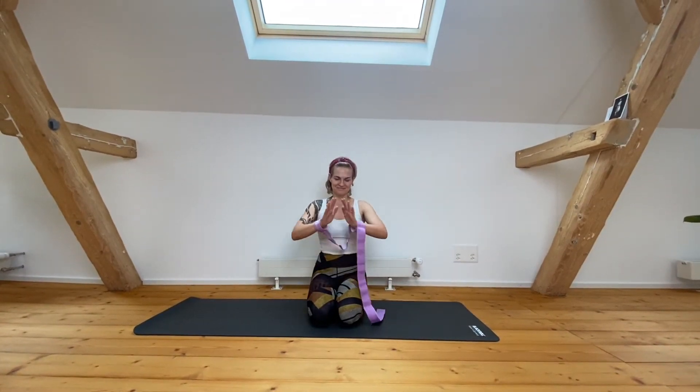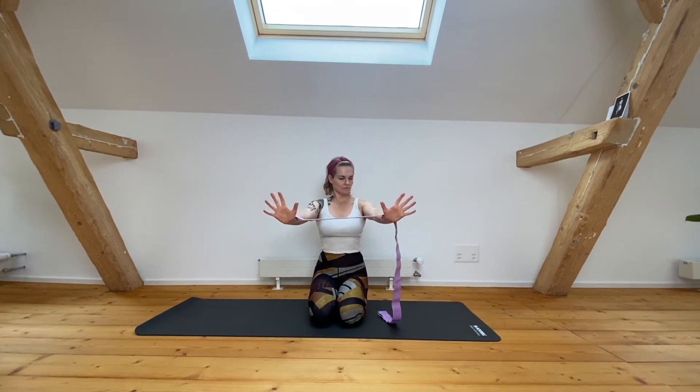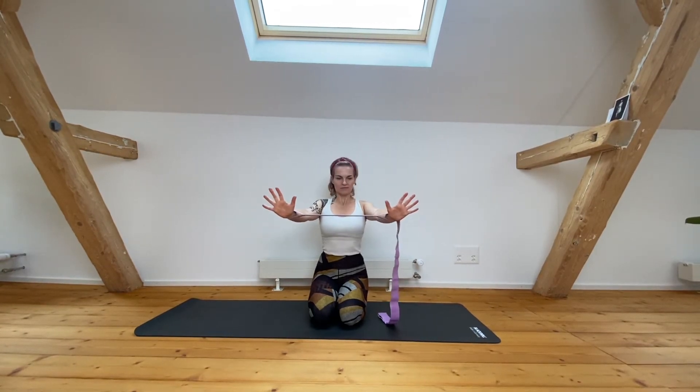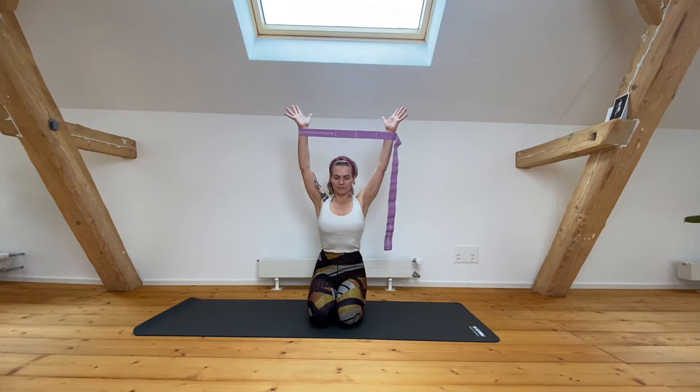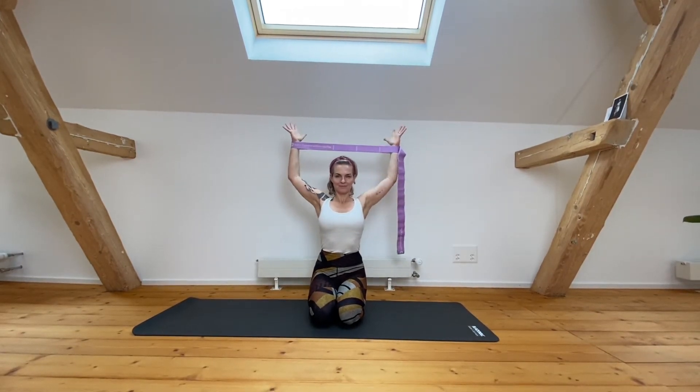Hey guys, today we do a three-minute functional quickie to adjust and integrate your shoulders. Taking the strap outer shoulder width apart, if not a little further. We're going to move into the signature move — inhale, lifting your arms.